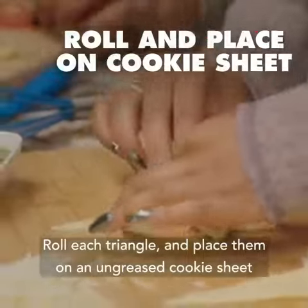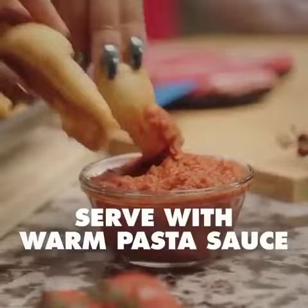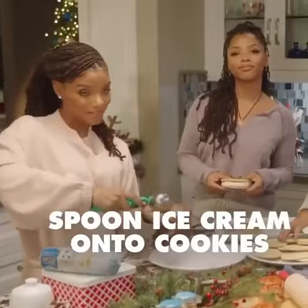Roll each triangle and place them on an ungreased cookie sheet with the triangle point down. When they're done, serve them with warm pasta sauce for dipping. Spoon about a quarter cup of ice cream onto the cool cookie.